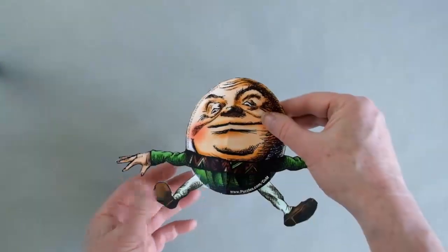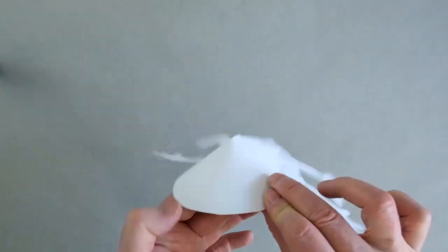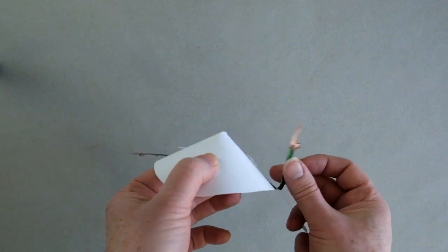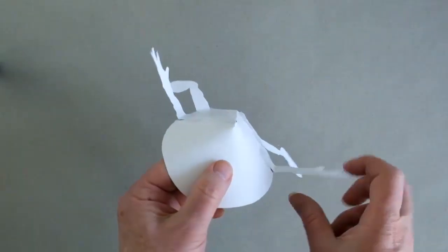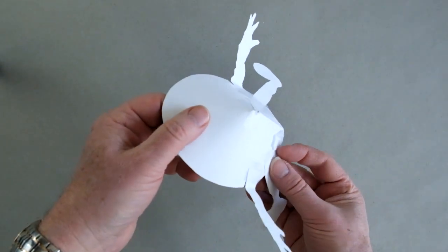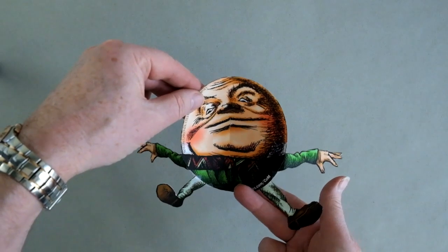Now we've got the two arms and the two legs done, and we're going to take the arms and bend them back that way. And that will improve the illusion, so from the top it looks like that. And of course from the front it looks like that. So now we're ready to put the wall on.